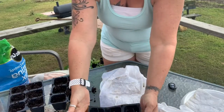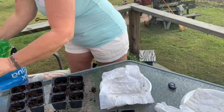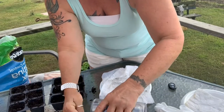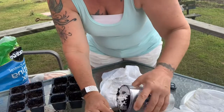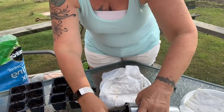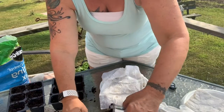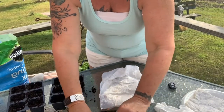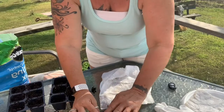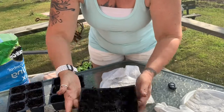These little guys are in their little trays. I'm going to cover them up with some dirt and it won't take long — these little guys will be sprouting up. Last year when I did this I went ahead and let them sprout inside, but I'm not going to do that this year. We're going to keep these little guys outside so they can climatize to the area.